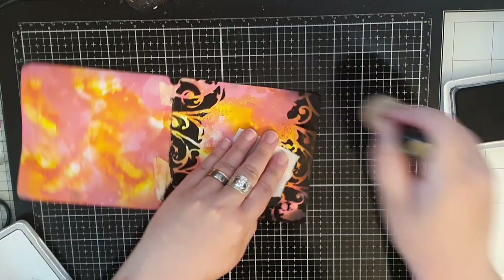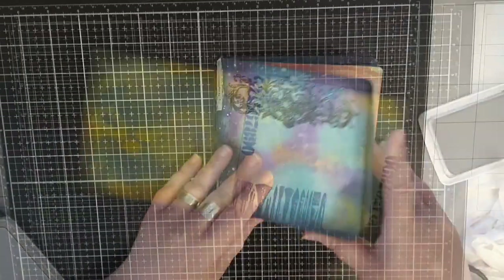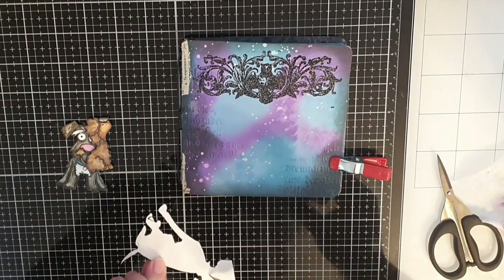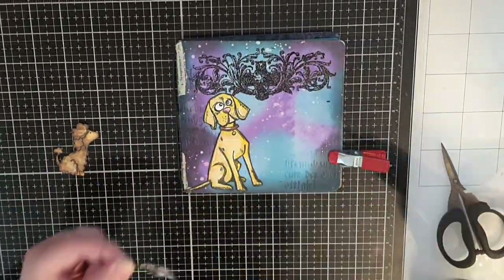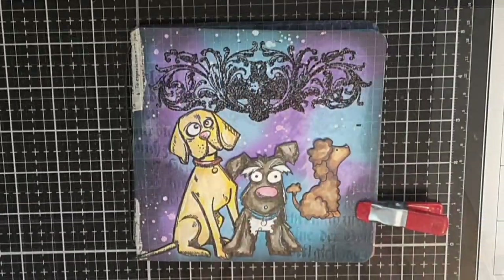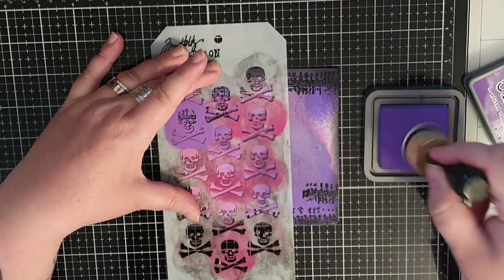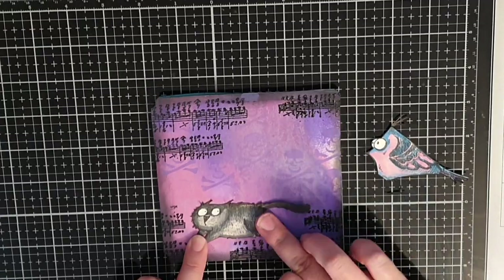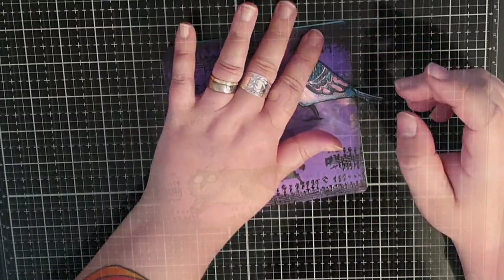Then I bring out archival black soot and darken the edges yet again. The stars of the show are here and I glue Max, Rolf and Boo to the front cover. Before I start gluing more animals I bring out a skull stencil and Wilted Violet ink and stencil in some skulls. Next I glue down one of my cats running and pop up that intense looking bird on foam tape and glue it down behind.